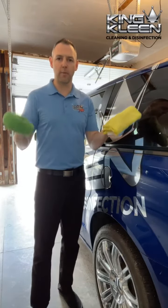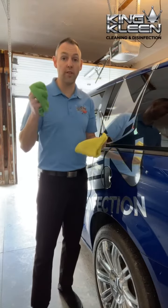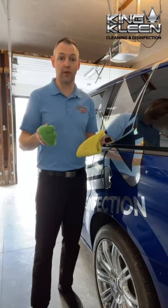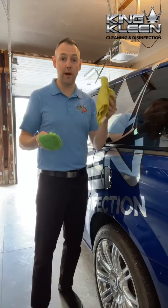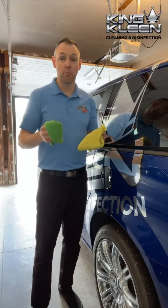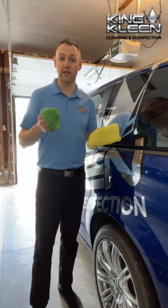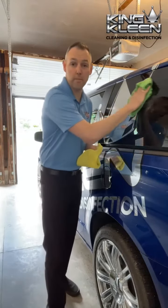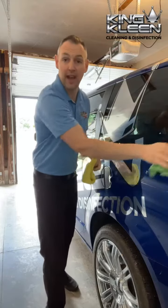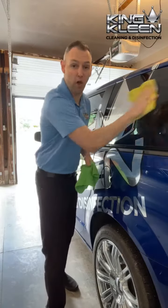Get two microfiber cloths. Soak one with hot water and wring it out thoroughly so that it's wet but not soaked. Keep the other microfiber cloth dry. Put your vehicle in a place where it's out of the direct sunlight if possible, and simply do a quick wipe with the damp cloth and then go back over it and polish it dry.